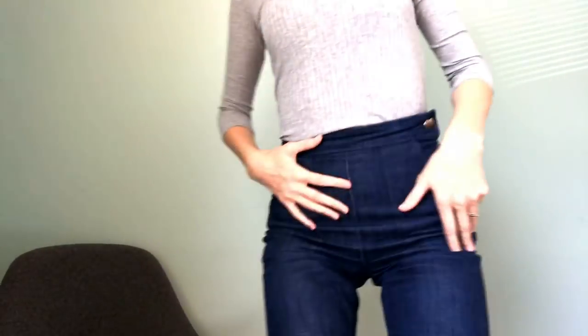I've also made some Nico tops by True Bias — a really nice pattern. I used this lovely rib knit from Fabric Godmother; it's really lightweight. I've got it tucked into jeans today but I really like the fit. It's obviously a very close-fitting top and it's got a turtleneck as well, which is really nice. I made this pattern and didn't have to make any alterations.